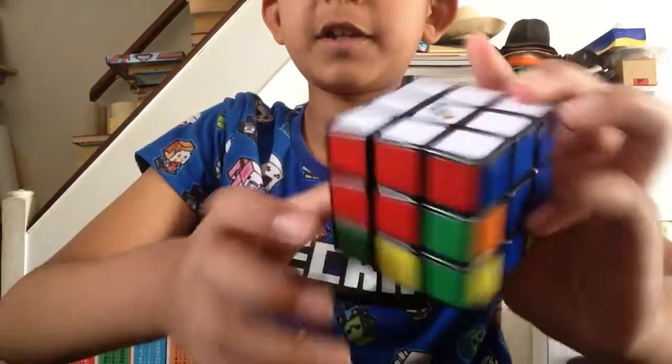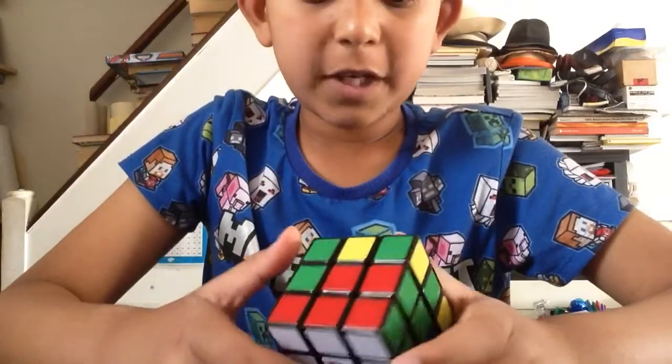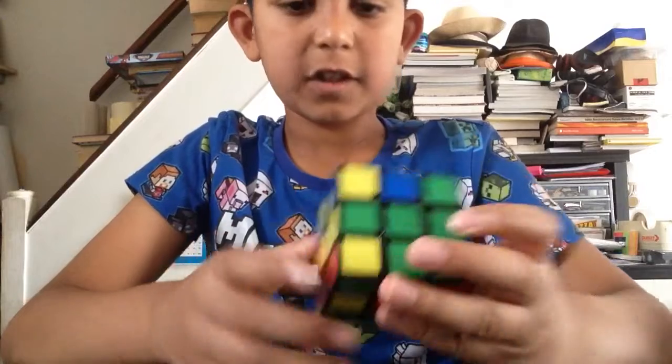Okay, part two of Sonic on the Rubik's Cube. Have a little inspection. I've barely got any battery left, so don't mind if the video pauses randomly. Alright, let's go.